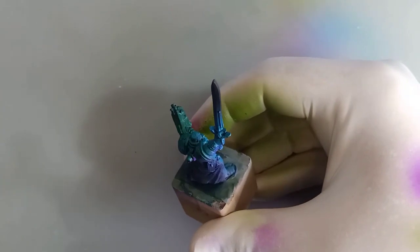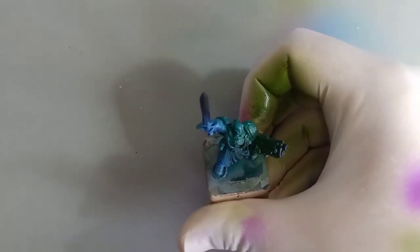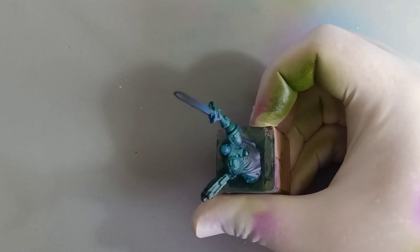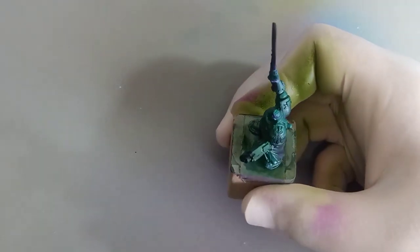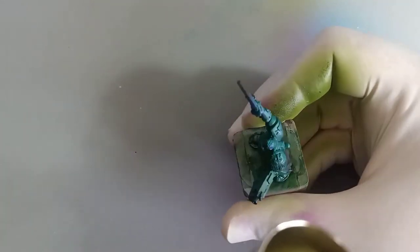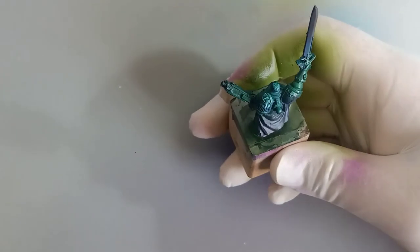In our last video we prepared Azriel for painting by assembling it, cleaning it, priming it, and then instead of a zenithal highlight we did an undercolor. Undercolors act just like zenithal highlights in that we're looking for shadows and highlights, but we use different colors — magentas and purples for shadows, and greens, turquoise, and blues for highlights — to boost the color hue in the palette and give meaningful definition to the miniature and make it pop on the battlefield.